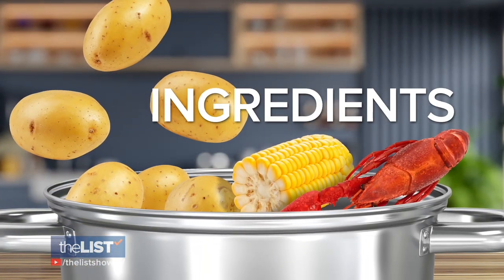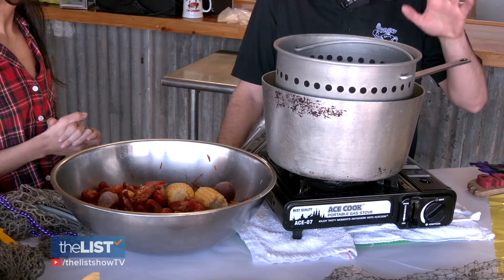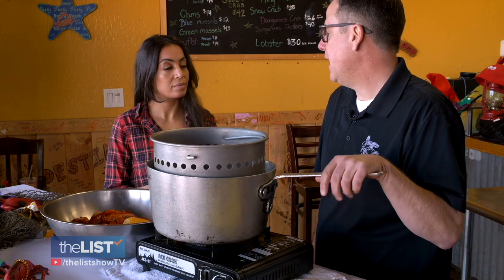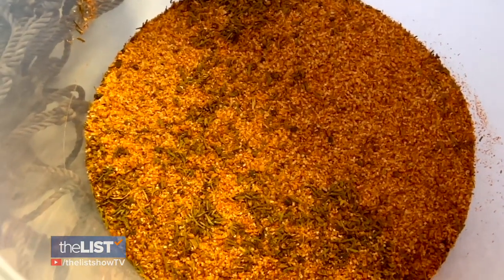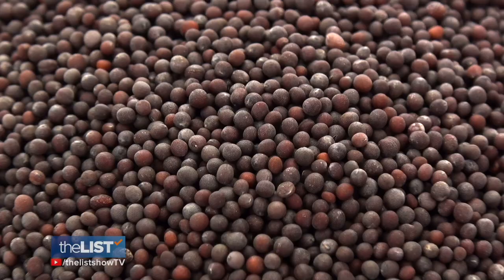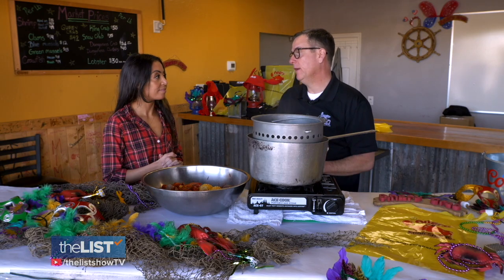Next, let's talk ingredients. First thing we want to start with is our seasoned pot. We have our own signature Cajun blend that we use, but really any Cajun seasoning from your local grocery store will work. Cajun seasoning is typically made up of salt, pepper, onion powder, paprika, coriander, and mustard seed — and then a little cayenne if you want a kick.